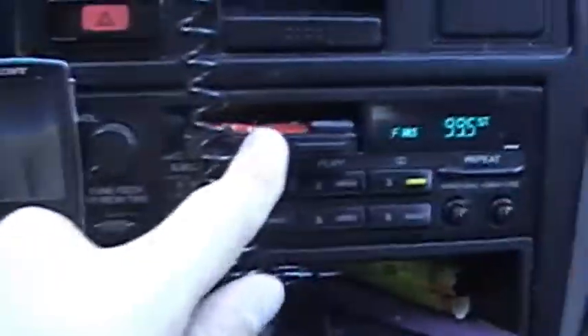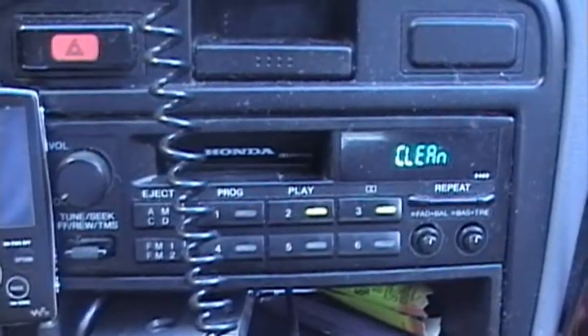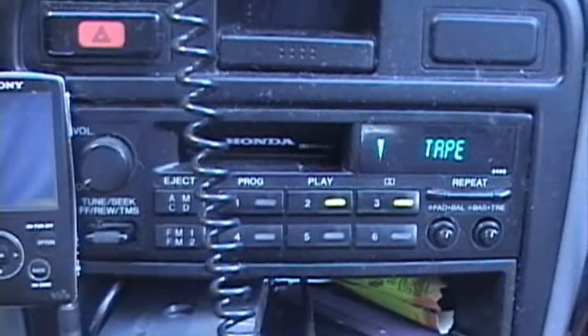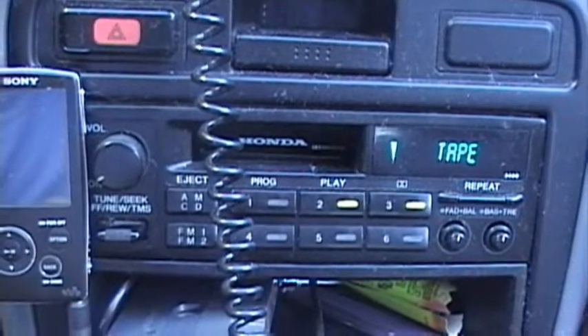Okay, now the fun part — sticking it in the tape player. Let's turn the volume down there. Hopefully Paul McCartney won't kill me for copyright infringement for that song. Okay, it's sticking in here. Push it in. When it changes sides, we'll take it out. I can hear it working.